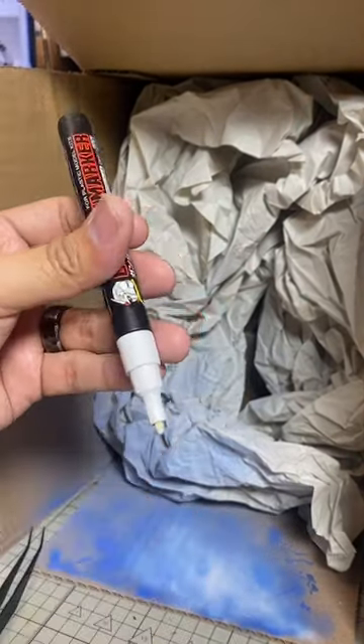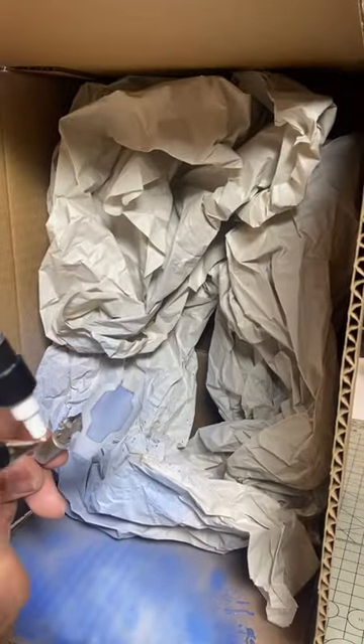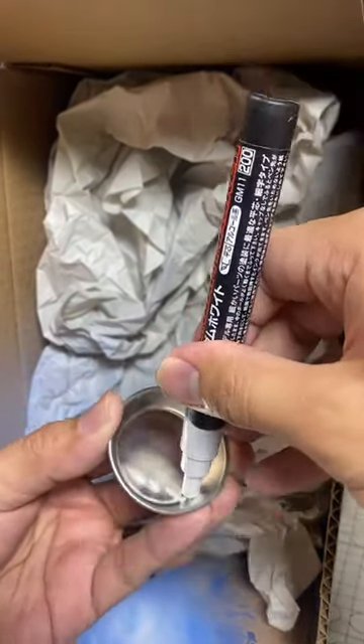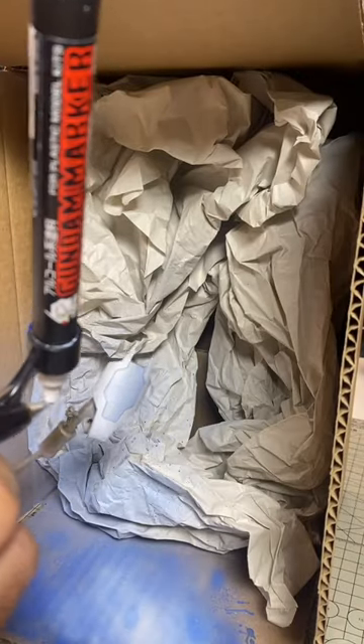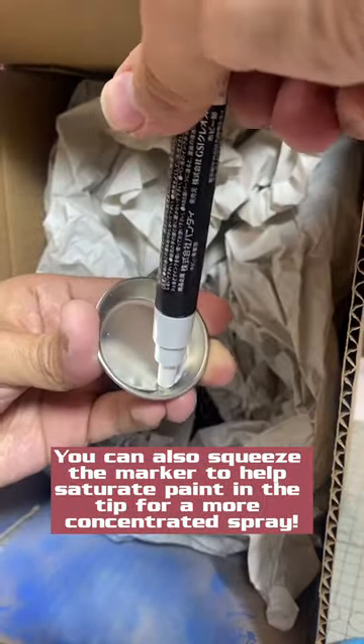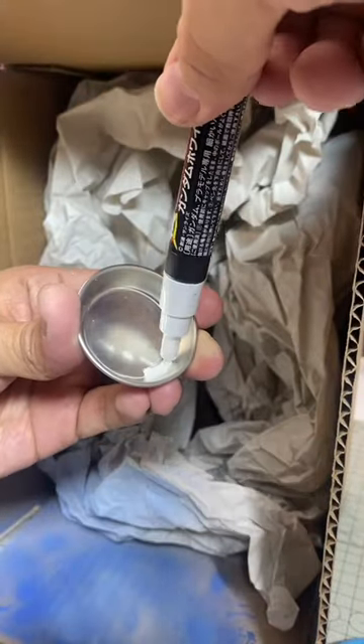Once the nib is fully saturated, you can just spray away. If the spray starts getting inconsistent, you can use any of those methods to refresh your marker. You can also squeeze the marker to help saturate paint in the nib for a more concentrated spray.